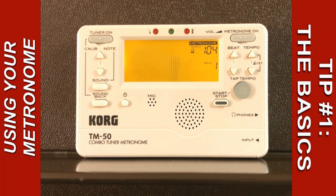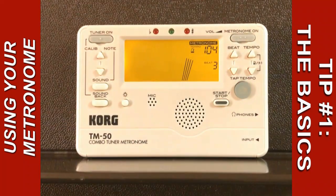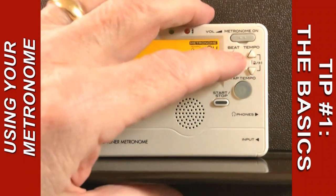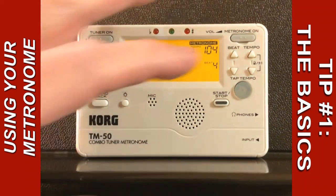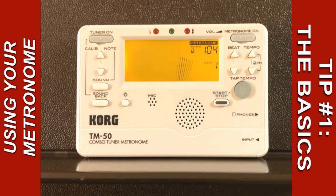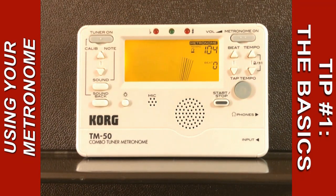Regarding hearing the metronome, this metronome is able to emphasize a given beat within any set of beats. So it can emphasize every third beat, for example, or every fourth beat. But I started it emphasizing every single beat. That gives it a higher sound. If you prefer a lower sound, just put it down to zero.